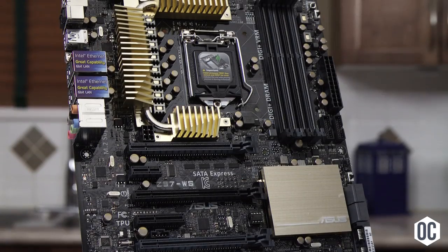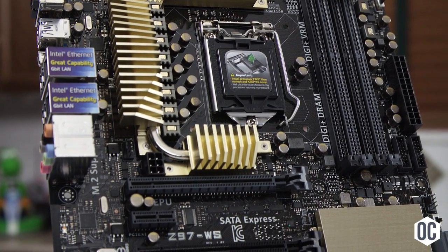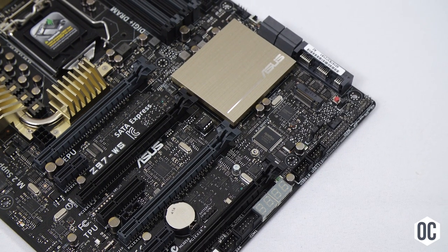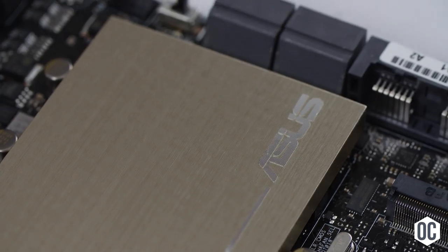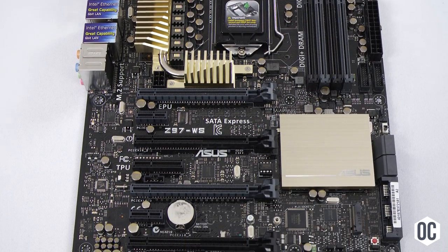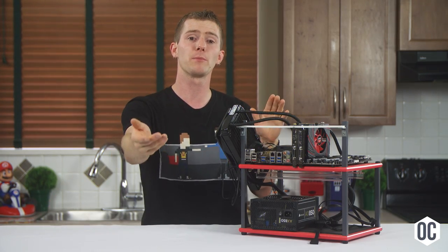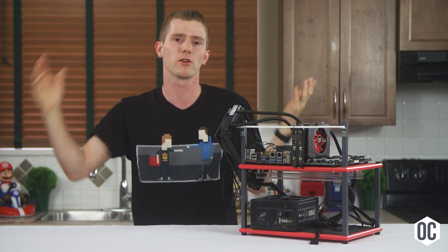We've gone slightly overkill on the motherboard with a Z97WS from ASUS. Both Luke and I are very fond of WS series boards — they're dependable and easy to work with, offering great compatibility, amazing build quality. While they lack some fancy extras that ROG or TUF series boards have, they've got it where it counts and they'll overclock with the best of them. These days, the motherboard doesn't affect overclocking results much unless you're pushing things to the limits with exotic cooling.